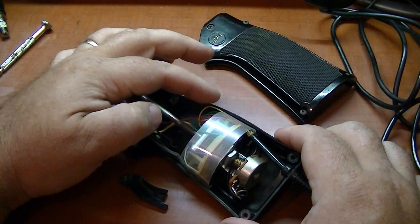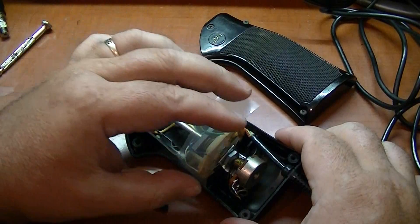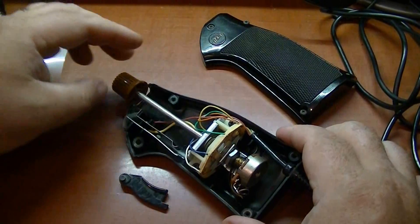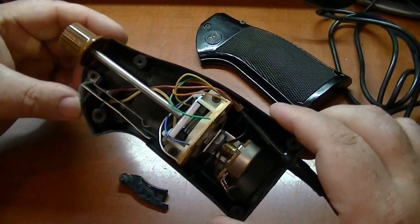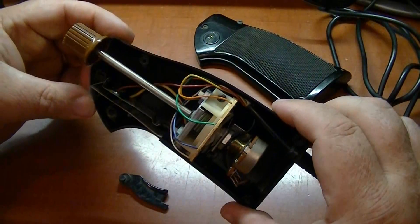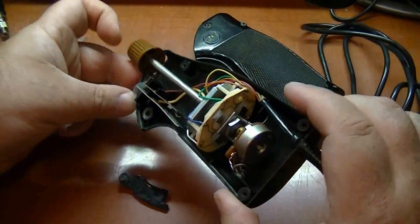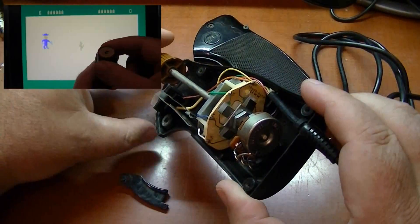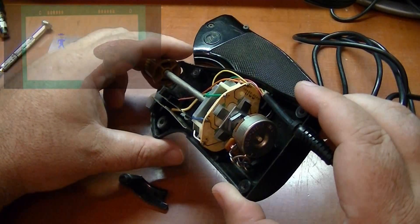If you notice, the wires in here are very, very fine. They're very easy to break, so you've got to be careful with them. It's a pretty unique controller inside — how they've designed this. See back here in the back, here are your contact pads for your left, right, up, and down.